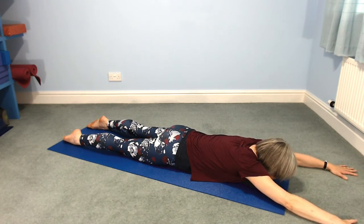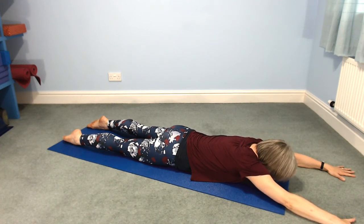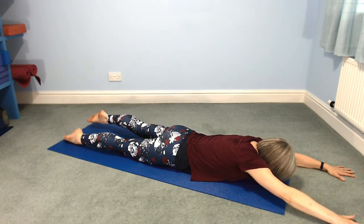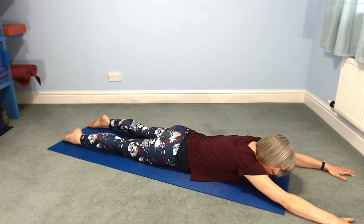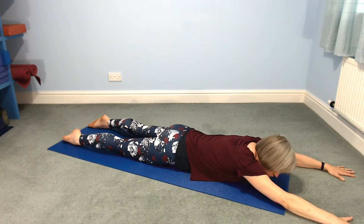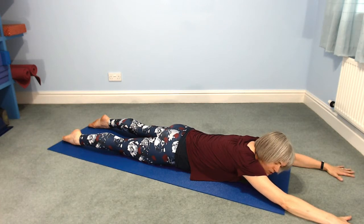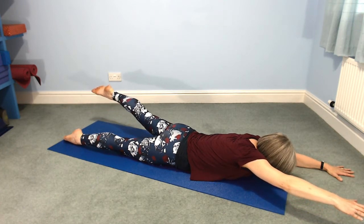We're going to lift the right arm and the left leg. Hold the whole of your torso firmly — that firmness in your torso is what's going to allow your right arm and your left leg to lift up. Take a breath in, lift them up. Exhale, lower them down.